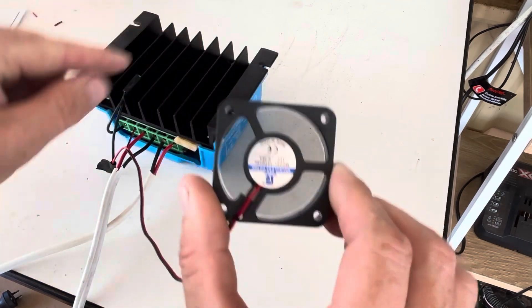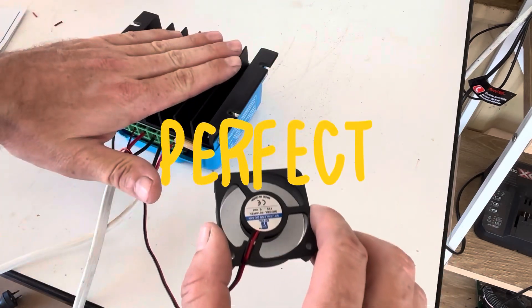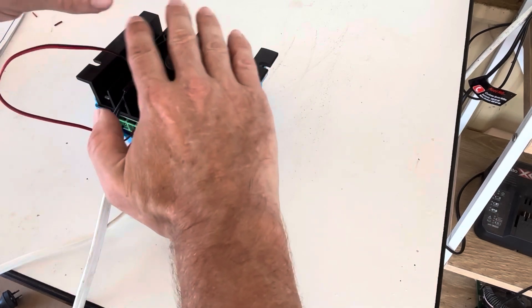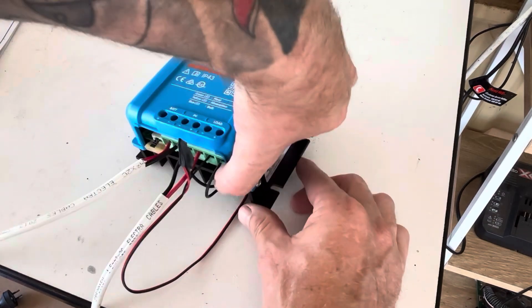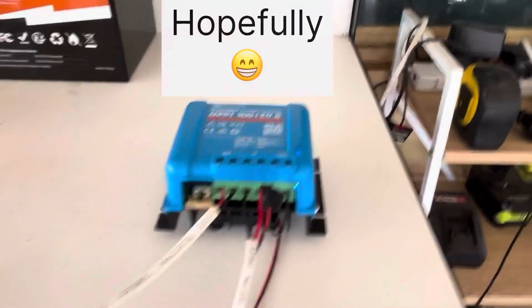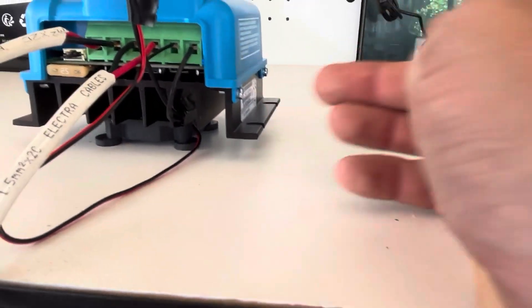Any minute now this will turn on. There you go — it just turned on, guys. You hear a little click and this fan is now pushing out. I have temporarily set this up just on a couple of little rubber washers. You can see the sensor in there, the sensor right there, and the fan.